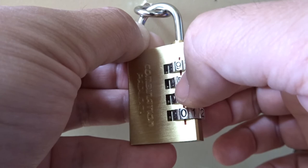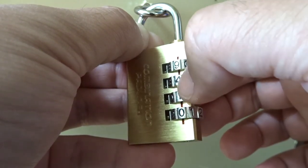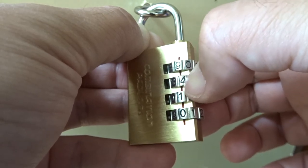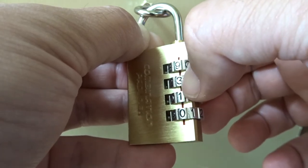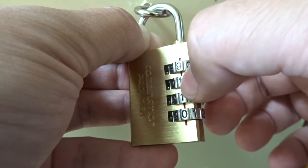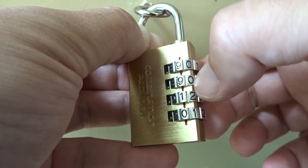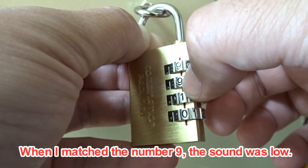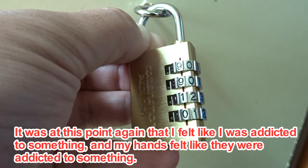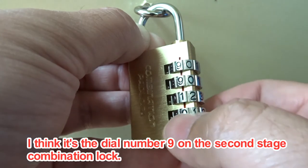Turn this dial. When I matched the number nine, the sound was low. At this point I felt a click and resistance in my hands. I think the second dial on the combination lock is nine.